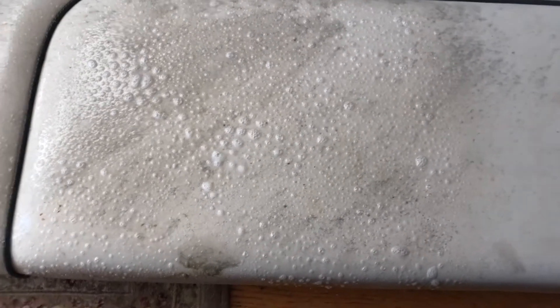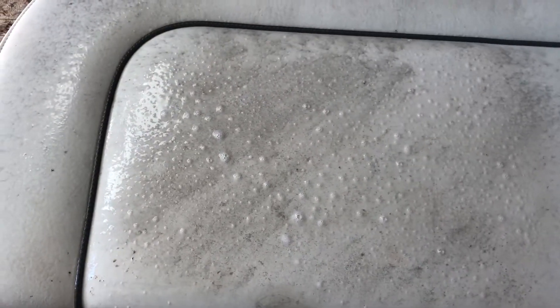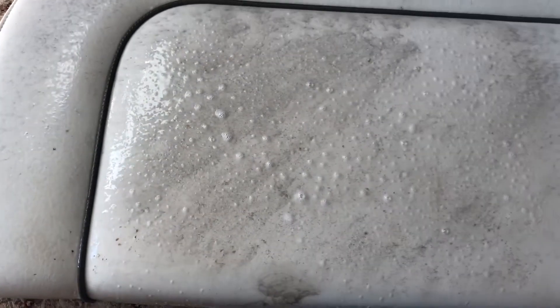We're looking at our stuff and it's starting to look a little cruddy already, so let's see what happens. I'm going to let this soak in. One of the instructions says to spray it on there and basically wipe it off with a microfiber towel.